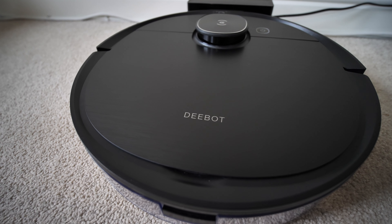Another thing I wanted to test was the AIVI technology — object recognition. It should detect objects, dodge them, and go around. I tested this by placing a few objects on the floor, and I'd say about 95% of the time it worked. It seemed to get better as it progressed, and over the past few days it's sort of learning. Sometimes, probably because the robot is a little bit wide, it might go to dodge an object but just catch the edge slightly. But on the whole, that technology is working pretty well.